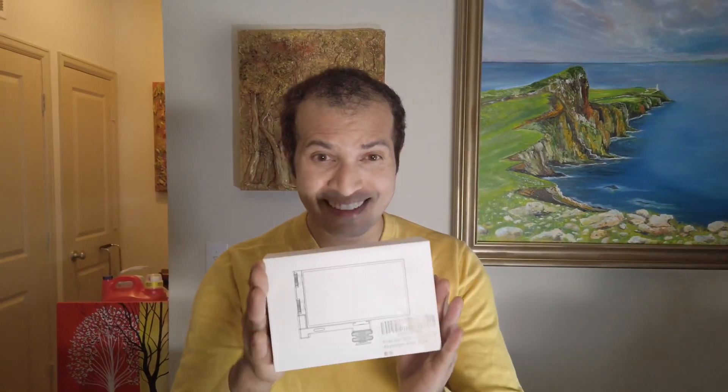Hey, hi everybody, I'm Sanjay here, and today I'm talking about the Pixel G1S RGB Video Light. I'm so excited to open it — let's do it!